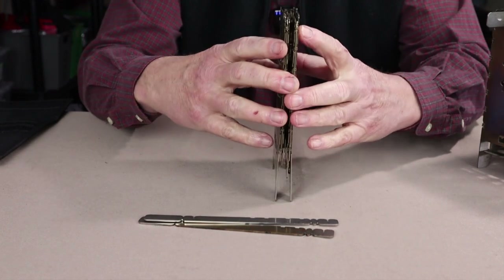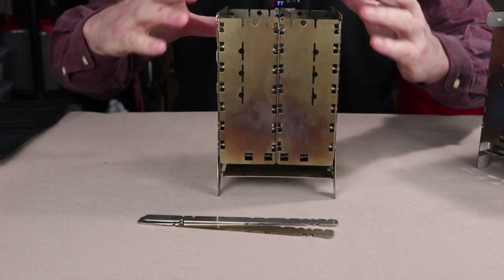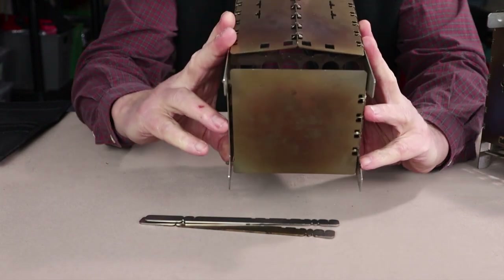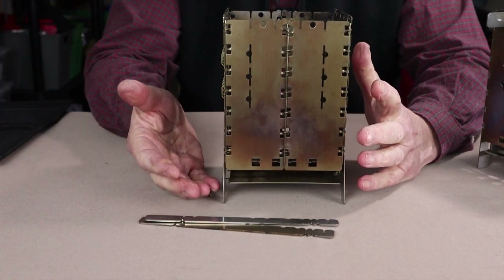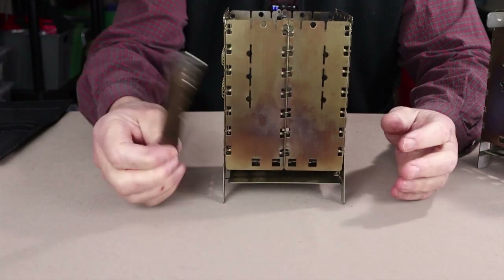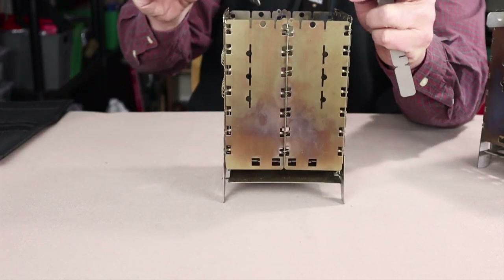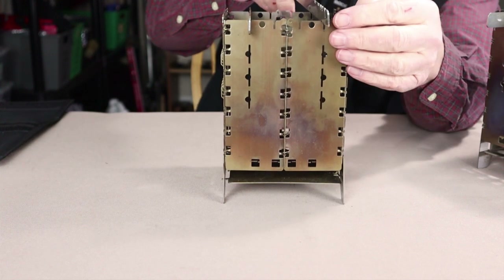The key feature of the BushBox XL is you just open it up — it has two plates that are hinged on the inside. Inside you'll see the fire grate, which is full of holes, and underneath that is the ash pan. The ash pan and fire grate are integrated into the stove; there's no need to take it off or otherwise assemble it. The pot rests or trivets have multiple uses as I'll demonstrate.